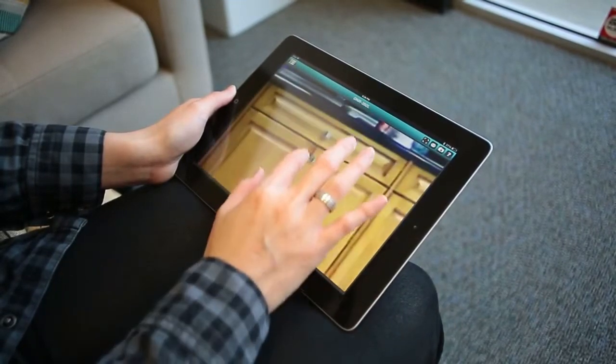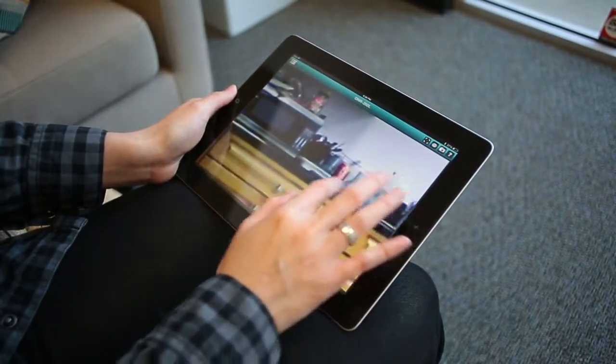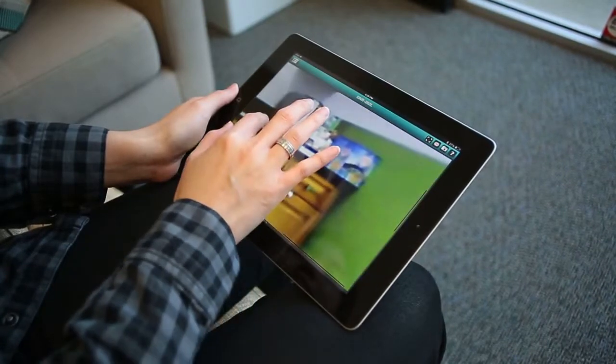The My D-Link View app includes standard remote capabilities for enabled cameras, such as the pinch zoom and pan-tilt feature.